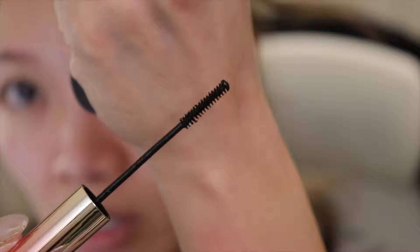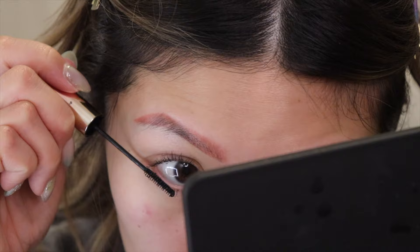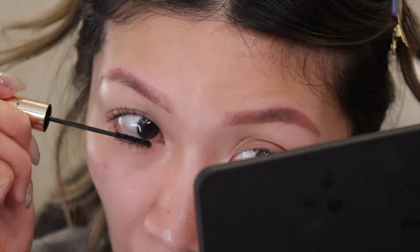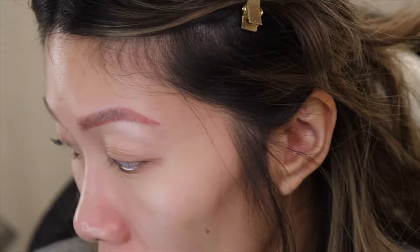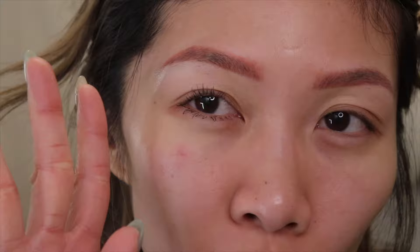The one I typically use is the Heroine Make micro mascara. The brush is shaped like a triangle and I usually use the edge to shape my bottom lashes — it works really well for me. The slim Judy Doll wand is not bad, but the upper lash mascara wand is beautiful — it lengthens, curls, and you can see a bit of volume too.